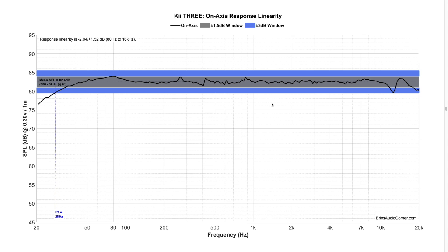This is the on-axis linearity, where I take the mean SPL and bound it by plus or minus 1.5 dB and plus or minus 3 dB. What we see is that the entire speaker's range is pretty much right through that plus-or-minus 1.5 dB window. The F3 is actually at 28 Hz — I said it was around 40 or 50 earlier, which was way off. This speaker will get low, and that's anechoically. When you put this in a room next to a wall, you get boundary loading, raising that F3 point. This speaker has one of the best linear responses I've seen to date — probably within the top three.